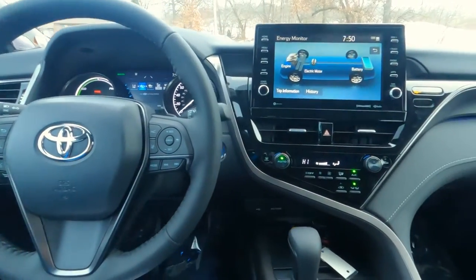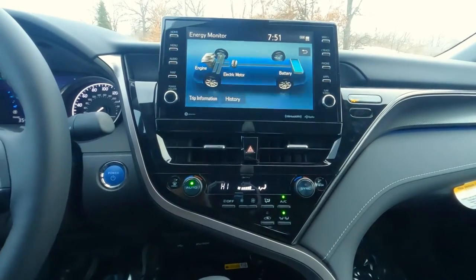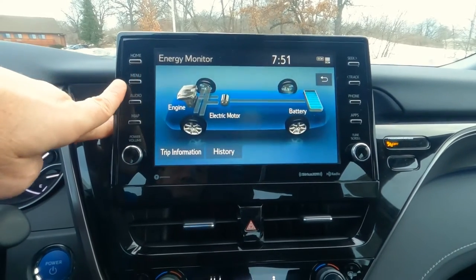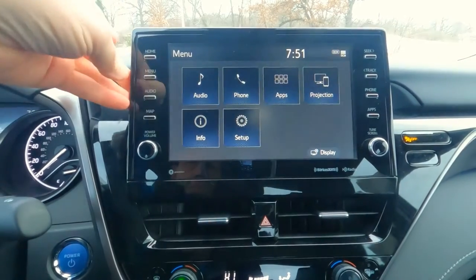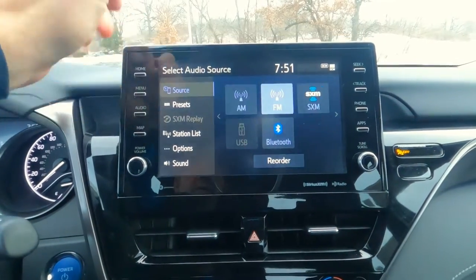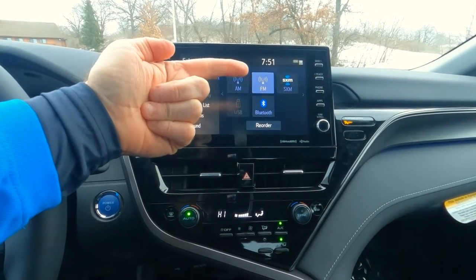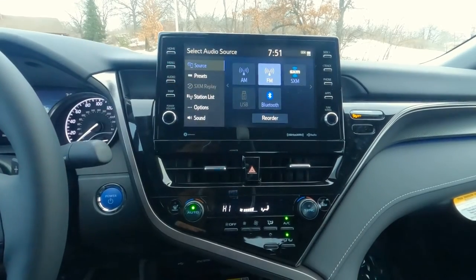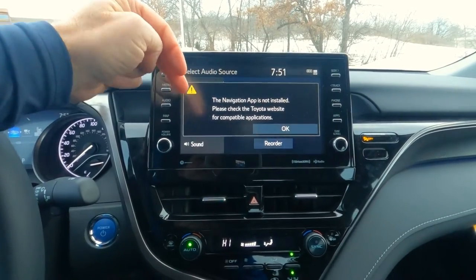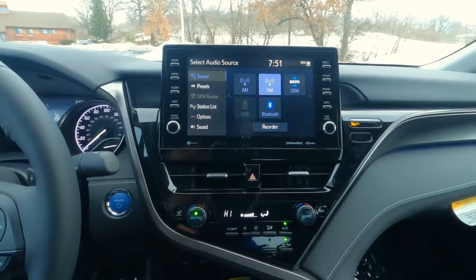Heading over to the center stack and center console — this is a 9-inch touchscreen with the standard sound system, not the JBL. But it's pretty good — nine speakers. You can access audio, phone, and apps from here. Audio sources include AM, FM, and SiriusXM Satellite Radio; they provide three months of the SiriusXM Premium subscription at no charge, after which there is a monthly fee. As for mapping, unless you upgrade to the JBL audio system, on the base XSE you run navigation off your smartphone rather than a full built-in navigation system.